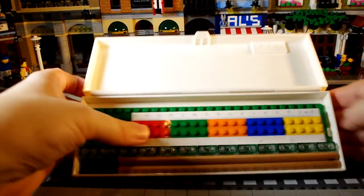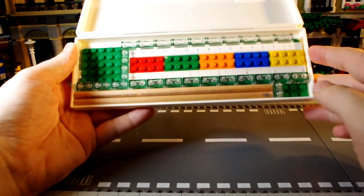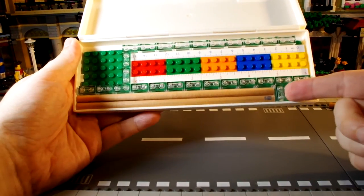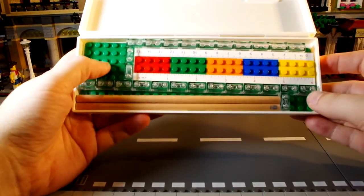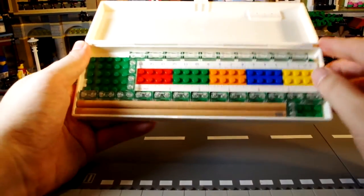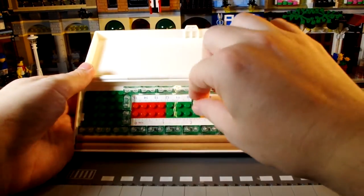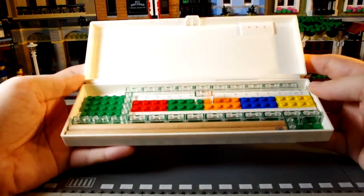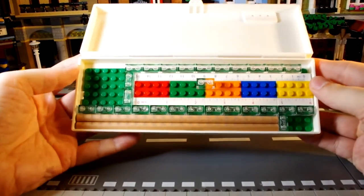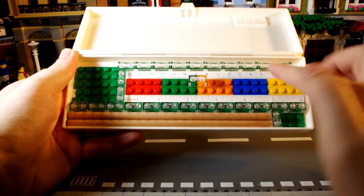I've taken a load of 1x2 clear pieces and created a compartment area for the ruler and pencils, with a piece to stop them shaking around. You can have quite a lot of fun creating layouts. And if you want to be able to get the ruler out easily, you can add a piece on there to pull it out - and the case will still close.